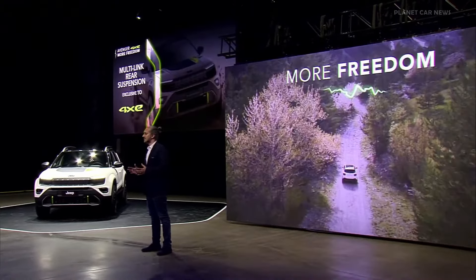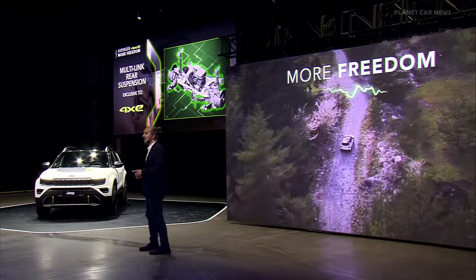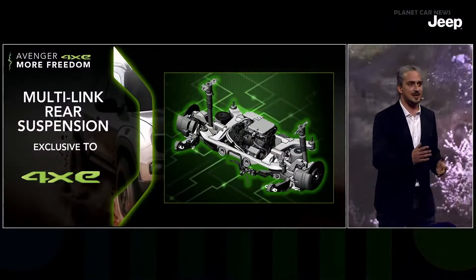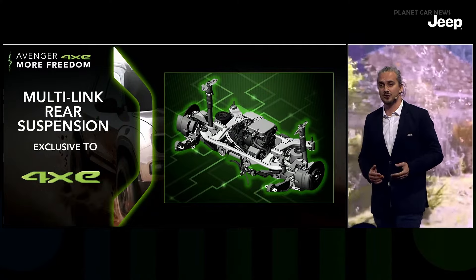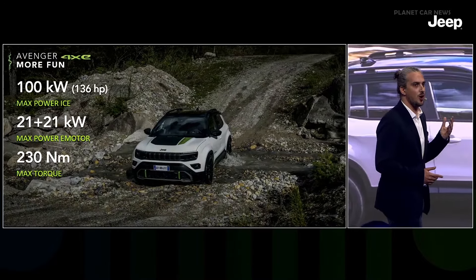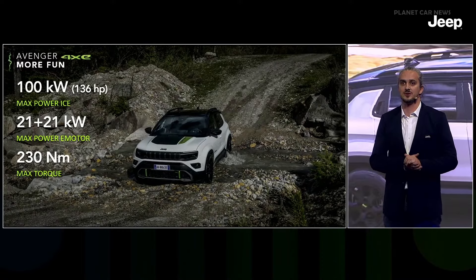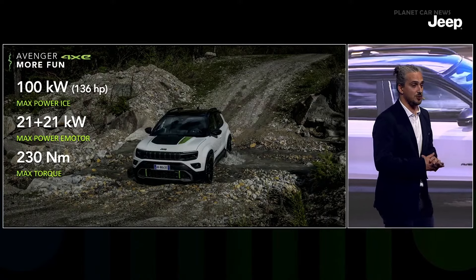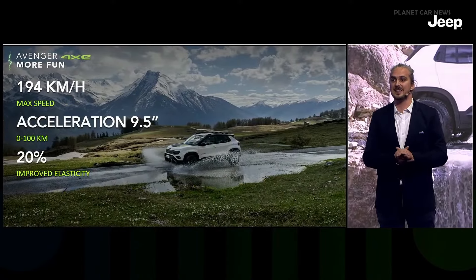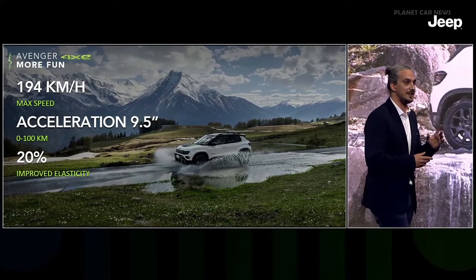Another Avenger 4xe exclusive is the new multi-link rear suspension, specifically developed for Jeep and adopted here for the first time on the Stellantis CMP platform — a feature typical of bigger vehicles that provides increased articulation on the rear axle and more comfort on rough roads. The all-new powertrain delivers 136 horsepower and 230 Nm torque from the internal combustion engine, plus 21 plus 21 kilowatt power from the two electric motors — combining for a maximum speed of 194 km/h and 0–100 acceleration in 9.5 seconds.